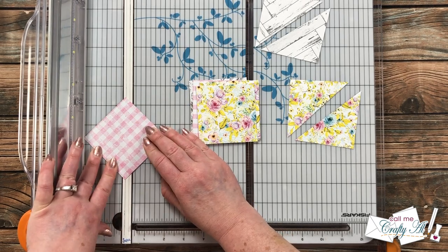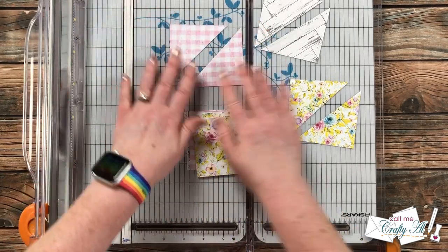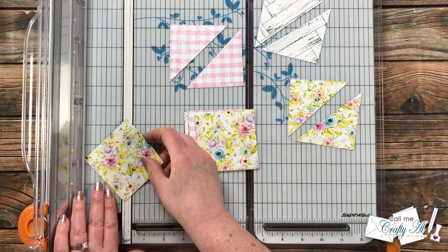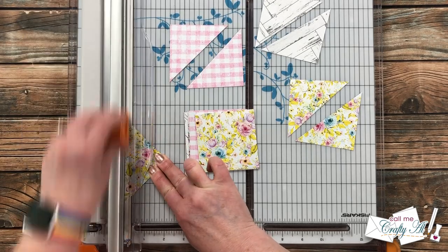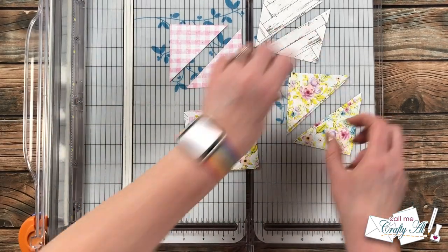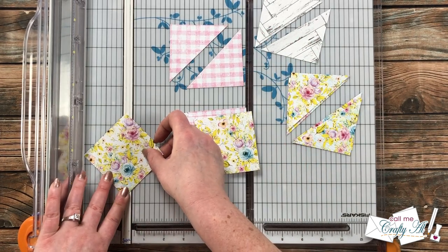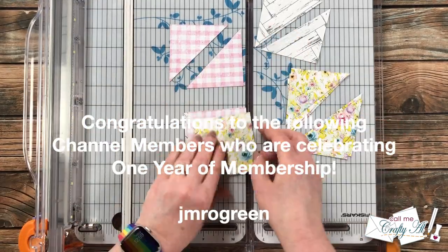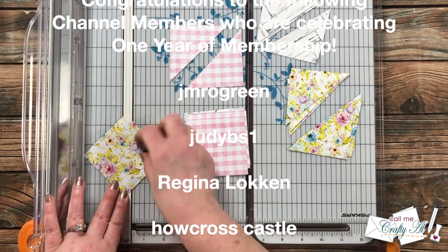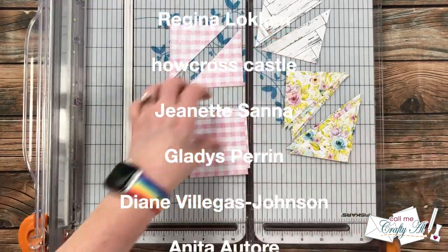As I speed up this cutting process, I have a special shout-out: I recently had some channel members hit one year of membership and I want to recognize them on screen. Thank you so much to all of you for your support over this past year — it is greatly appreciated. You keep me crafting here on YouTube and keep Sheet Load free for all.